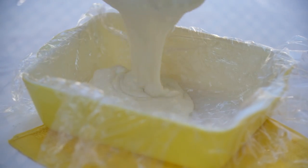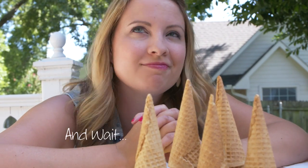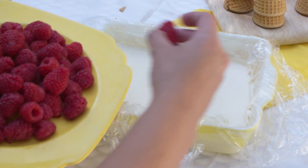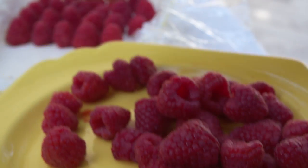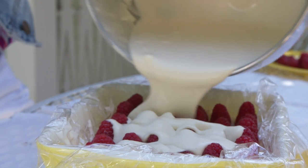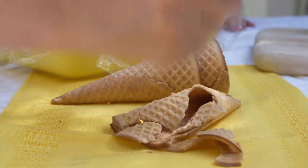I just lined it with some plastic wrap so it's going to be really easy to pull out once it's frozen. Now we're just going to layer one layer of the Semifreddo down. I just took out the first layer because I want to layer it up with some fresh raspberries and then top it off with our leftover Semifreddo mixture. You can't have ice cream without a cone, so let's garnish the Semifreddo with a waffle cone — just crunch it up in your hand and put it right on top.